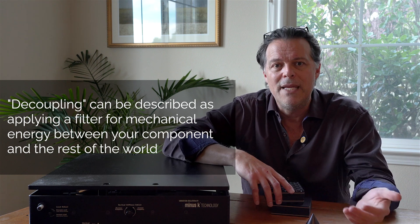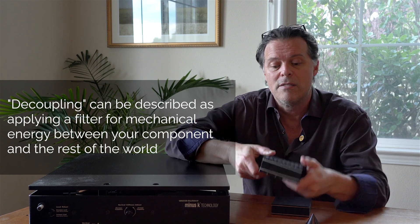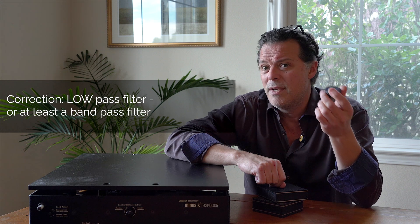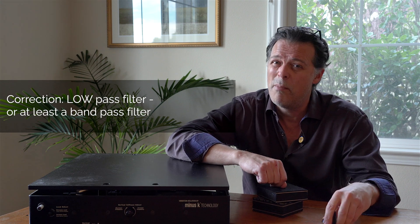The way to decouple your turntable system has to be through the use of compliant means — compliance, like things like this: Norman Varney's AV Room Service EVPs. These are great; I've put them under so many things — certainly your speakers and subwoofers, but turntables too. Items like these are designed to filter out mechanical energy down into the single digit hertz range, whereas rigid items, even if they have mechanical damping properties, can only act as a high-pass filter and won't take care of the low frequency noise, which is more abundant in our application.